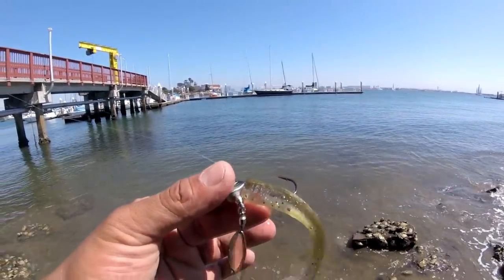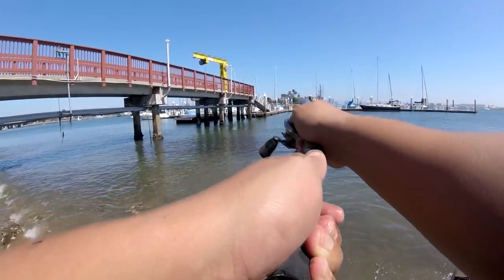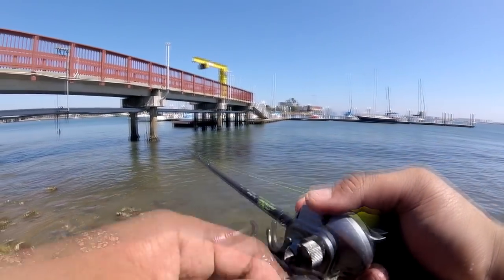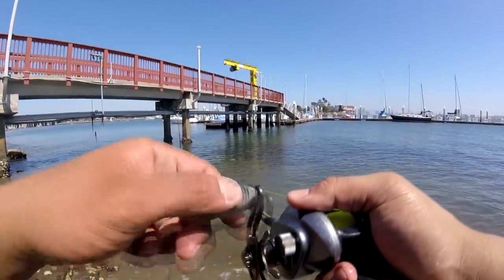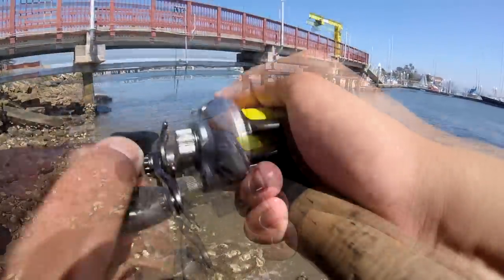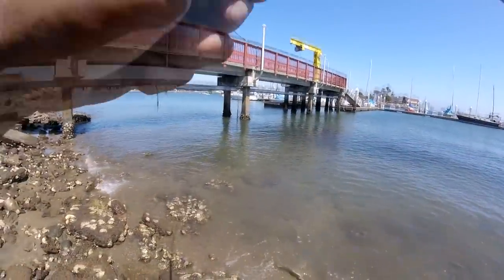Using this little olive green color. Cast it right next to that dock, gonna let that swimbait hit the floor and then use a nice little retrieval rate. Waiting for a nice little thump — I keep missing it. I think there's smaller bass. There it is! You see that take? That was a good one.